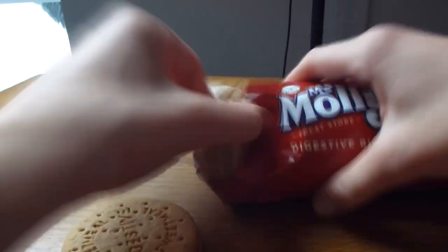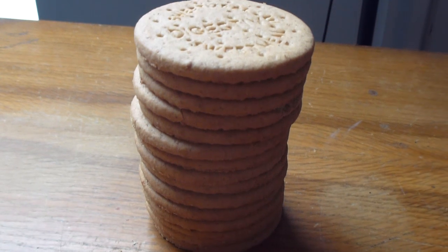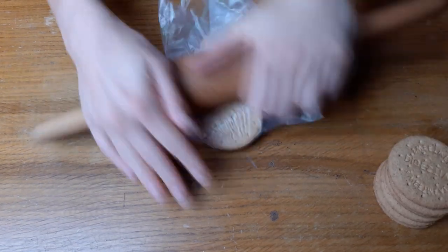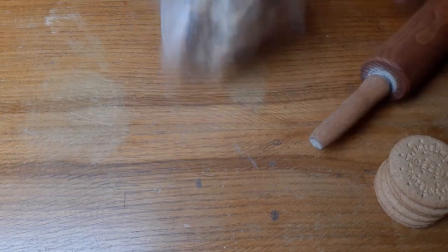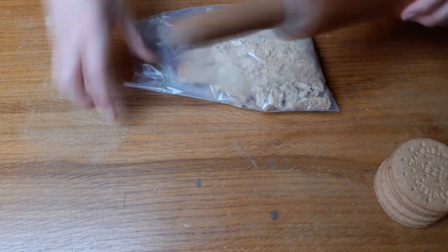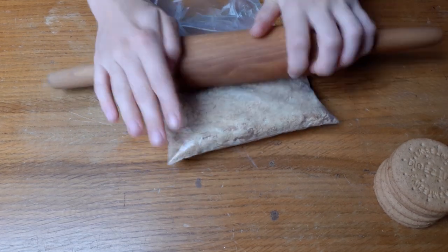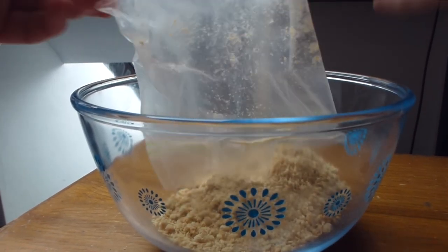To get started you need to get 15 digestive biscuits. I decided to crush about half at one time. You can use a food processor for this, but I decided to use a rolling pin in a rather sedate manner — whereas I saw Jamie Oliver the other day completely bashing his biscuits on the side of the kitchen work surface. You're crushing the biscuits in a similar way to as you would if you were making a cheesecake base.